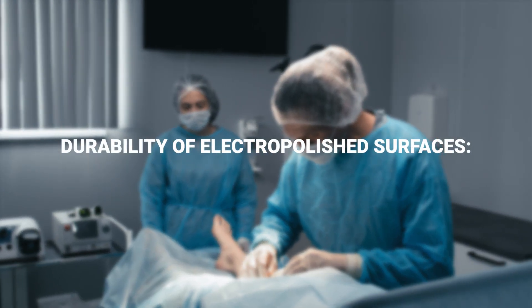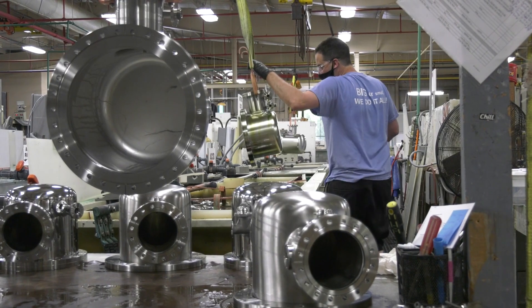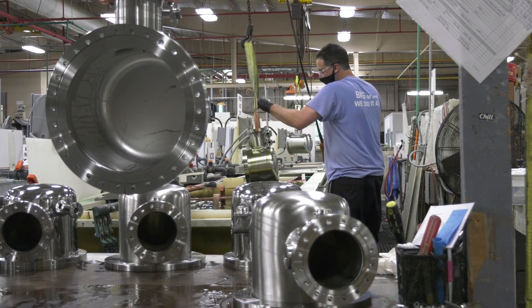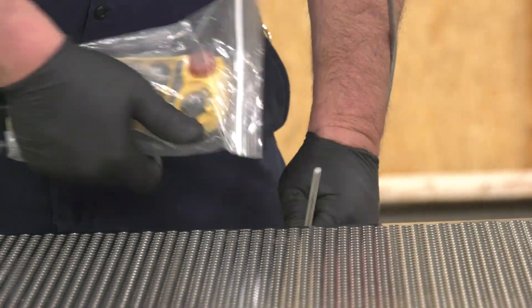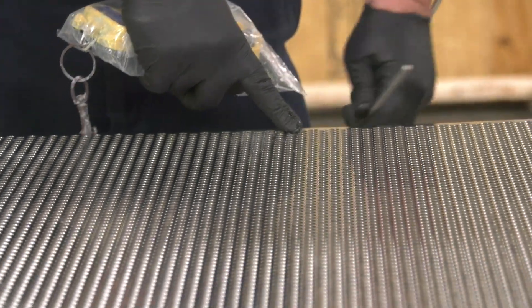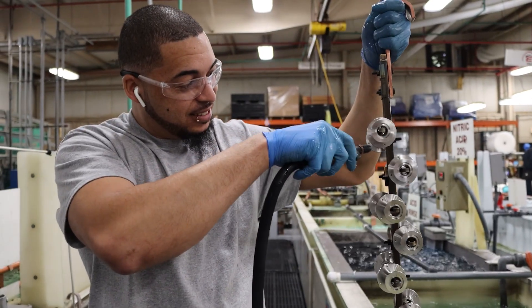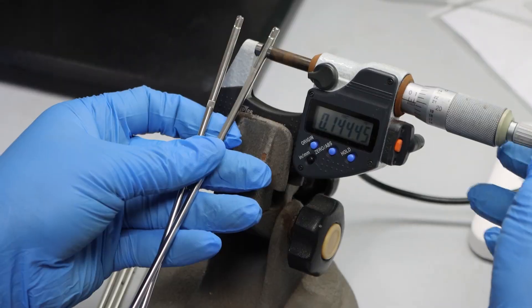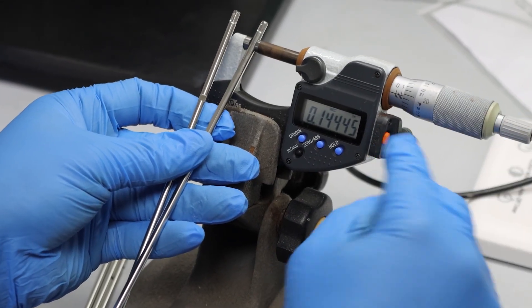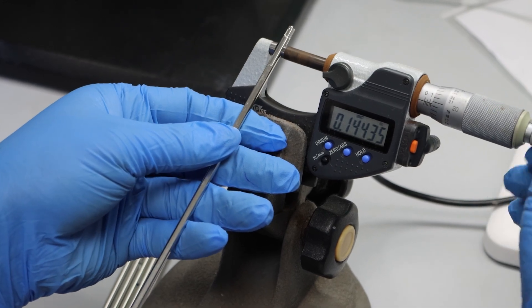Durability of electropolished surfaces — material strength and hardness. Electropolishing does not change the intrinsic properties of the base material. For instance, an electropolished 316 stainless steel surface retains the same strength and hardness as untreated 316 stainless steel. This means that while the surface is improved, it is just as durable as the original material, and can withstand the same mechanical stresses and forces as unpolished 316 stainless steel.